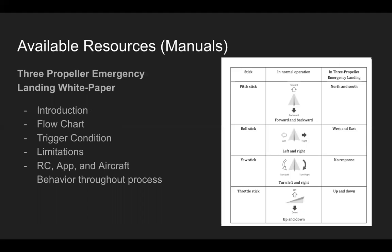The three-propeller emergency landing white paper: as we talked about in the high-level overview, if a motor goes out, the flight controller will put the drone into a spin so you can direct it to an area for landing. You need to know how to fly the drone in that situation. This white paper covers an introduction to the feature, a flow chart of what happens, trigger conditions, limitations, and the behavior of the remote controller, app, and aircraft throughout the process. With the aircraft in a spin, your control stick inputs change — the pitch stick moves to cardinal directions — so I'd encourage you to read that white paper.